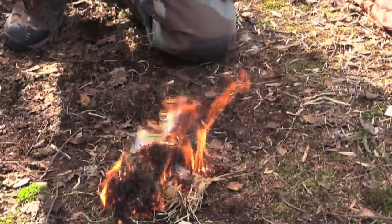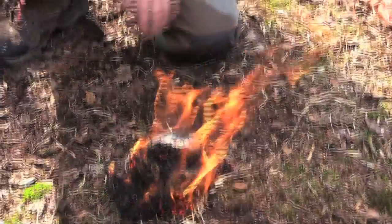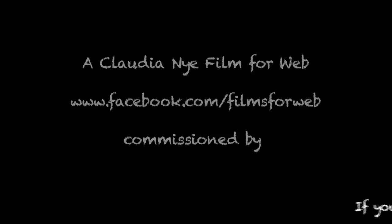And there we have flame! There you go. You just add your kindling, bits of kindling and then away you go. And that's fire by friction. Thanks for watching, hope you enjoyed it. Bye.